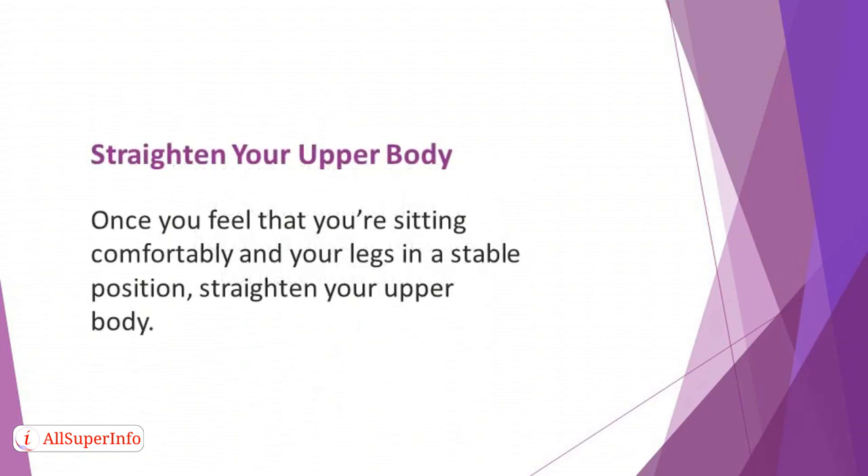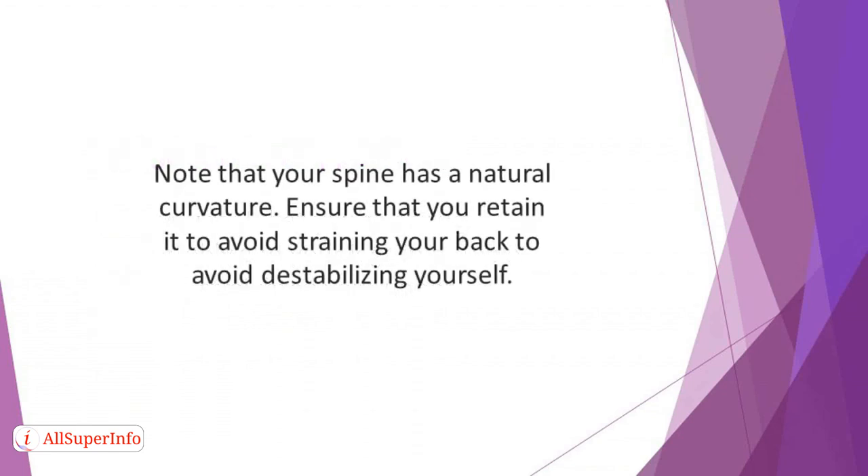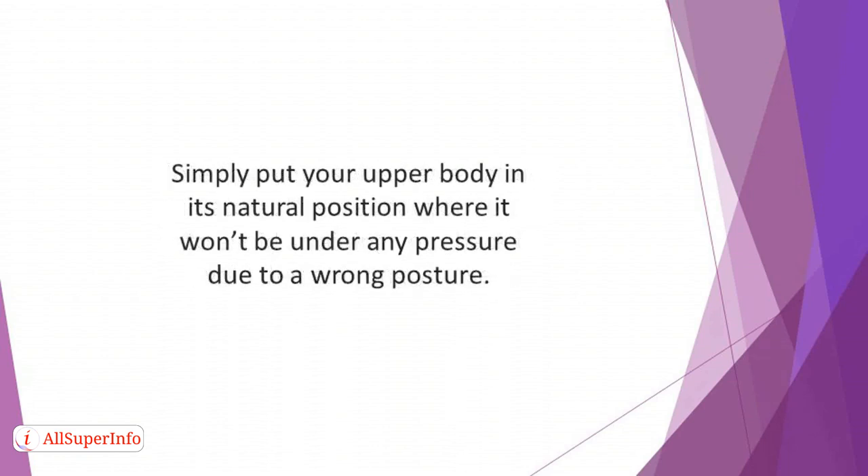Straighten your upper body. Once you feel that you're sitting comfortably and your legs are in a stable position, straighten your upper body, but do it in a way that won't stiffen it. Note that your spine has a natural curvature — ensure that you retain it to avoid straining your back and destabilizing yourself. Your body is designed so that your head and shoulders can rest comfortably on top of your vertebrae. Simply put your upper body in its natural position where it won't be under any pressure due to wrong posture.